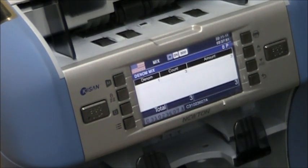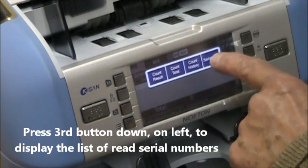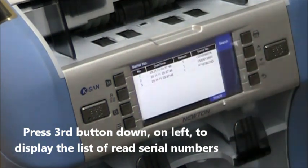You can take the bills out. If you want a list of all the serial numbers of all the bills you just scanned, hit the third button on the left and then tap the serial number button. That will display all of the serial numbers of the bills.